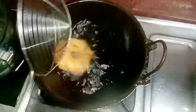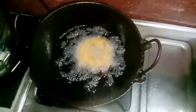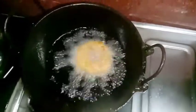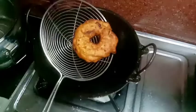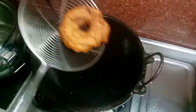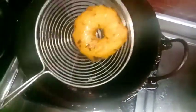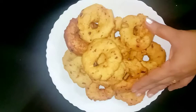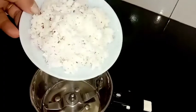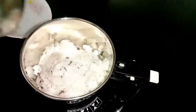We will put it in a bowl and fry it in a bowl. Then we put the fry in the oven. We are ready to put it in the oven.